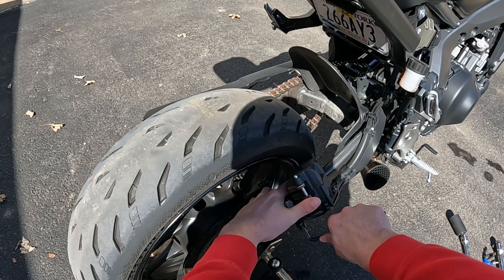You should take the boot out of the stock housing and put it into the new one. I'm not sure if it's going to fit, but we're going to try to use it.